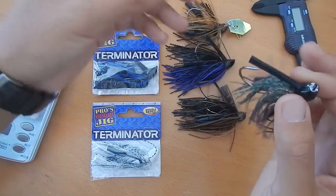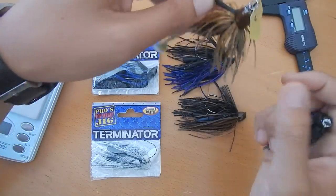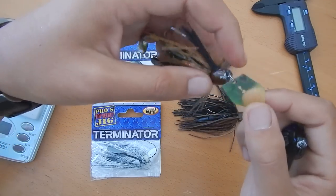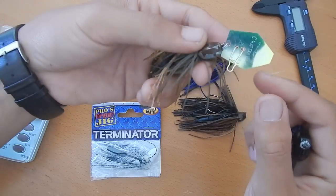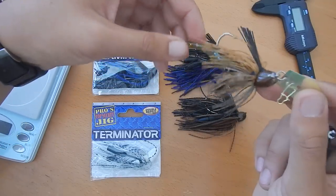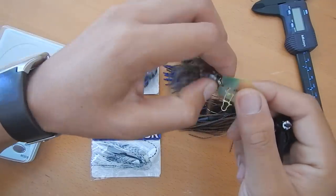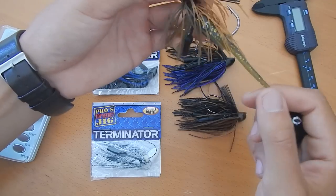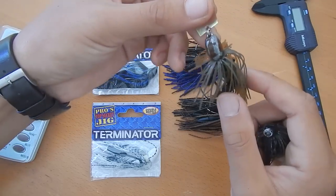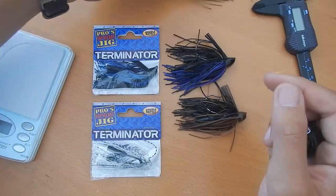Another thing I really like is it makes it nice for making chatterbaits. For example, I threw on an eyelet and a blade and I turned this Terminator jig into a rattle trap and it works very well. Caught a lot of fish on this. So you get that option too.